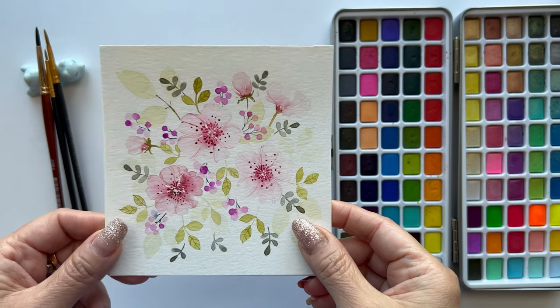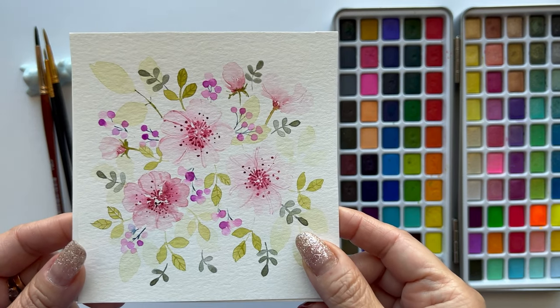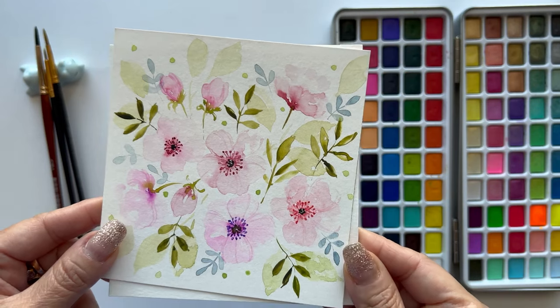I'm going to take inspiration from these loose florals. You might remember them from my Instagram reels.